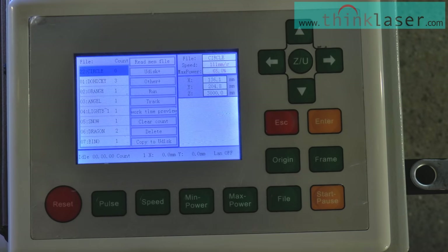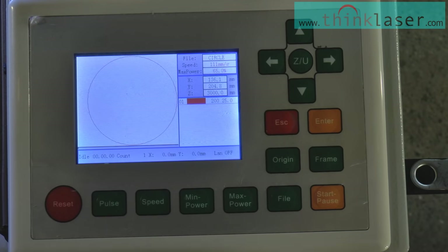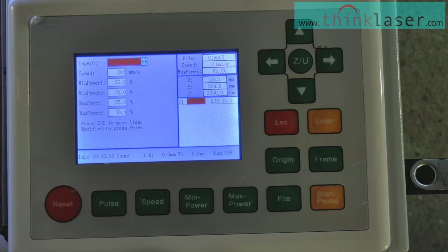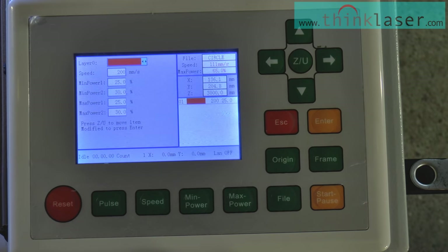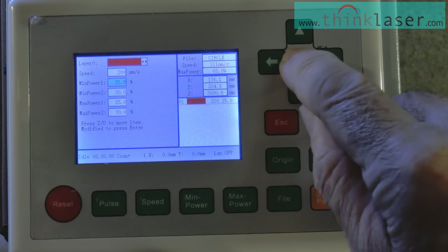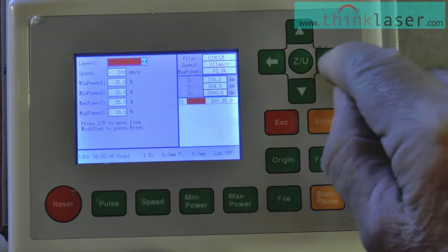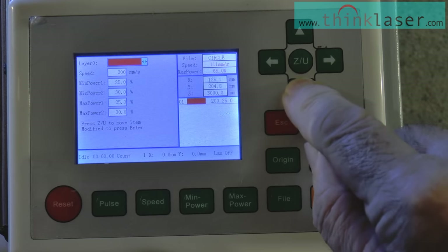Press Escape and our circle appears in the little window. Press Enter again and we get our circle appearing. Press Enter again and we get an opportunity to actually modify the cutting parameters right here on the machine. We can do that by pressing the ZU button — it will send us down to where, if we had multiple layers, we could use the keys to navigate between layers. As we've only got one layer, we step down one more time with the ZU button.